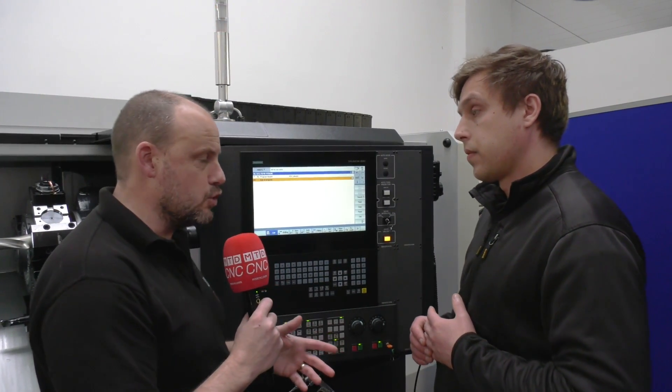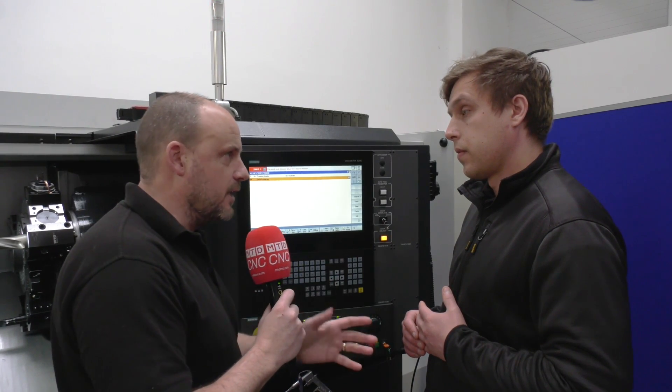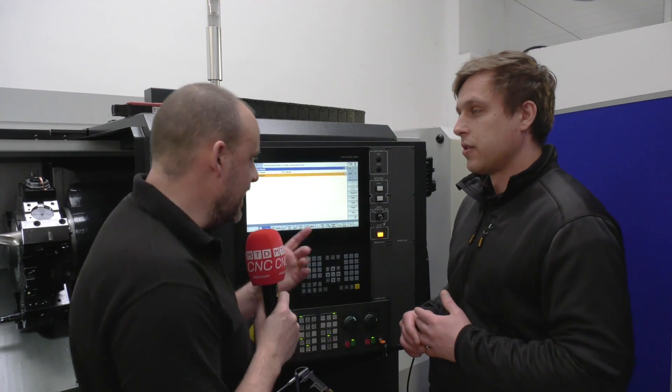We're here to have a look at doing a very simple program on this Siemens control using the ShopTurn software. It's on this Schmeck machine supplied by Dugard. This control is out of this world, really easy to use. It has some cycles that are so easy — you don't even have to learn how to use them; it's all explained on the screen.